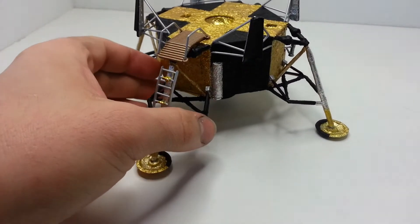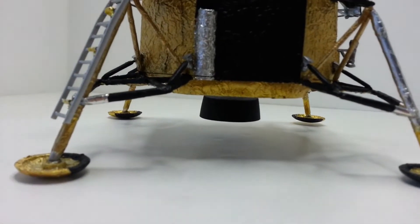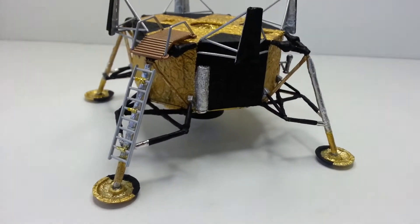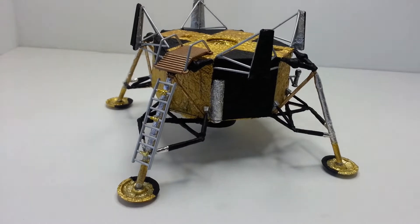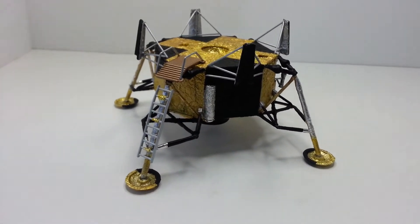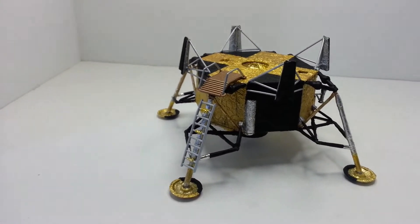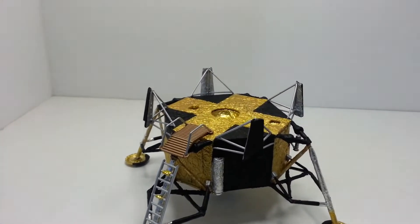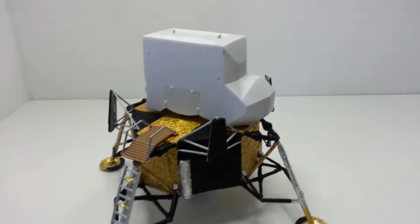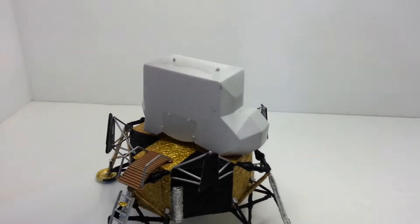That's pretty much where I am at the moment. Let's see underneath the main engine there. Not much more to say about it really — it's kind of the halfway point. The next part we are up to is this thing that sits on top, which includes that bit and this bit, and there is another section on the other side.